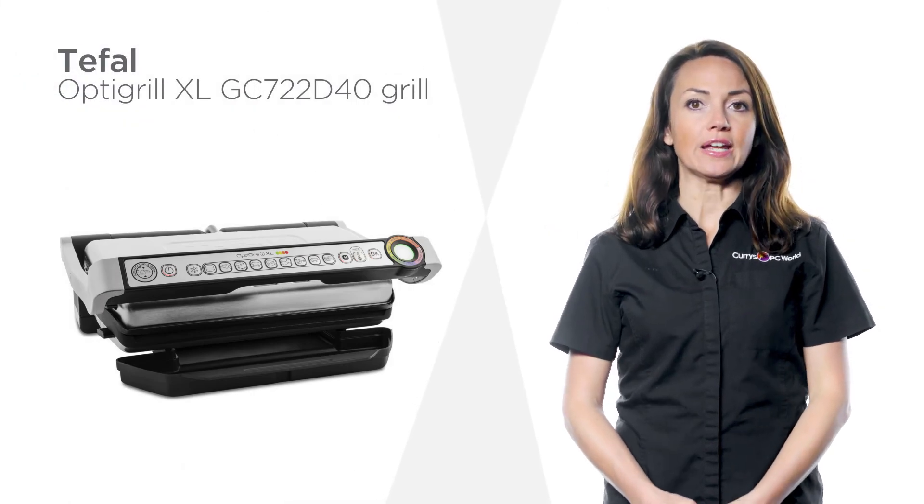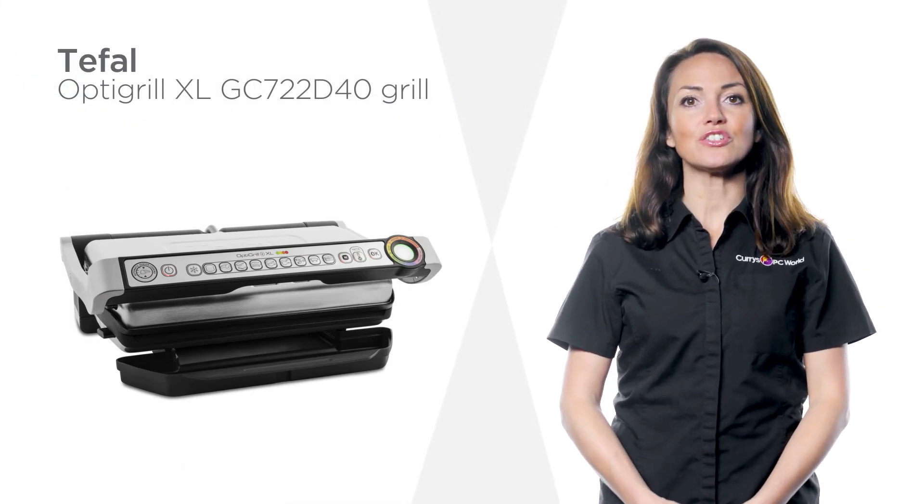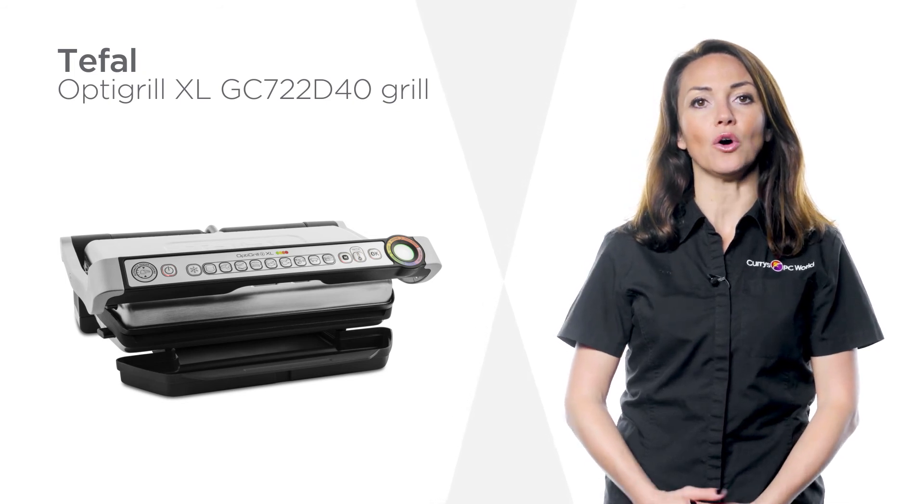The removable drip tray captures fat as you cook, so you can enjoy healthier meals when you cook with this Tefal OptiGrill.